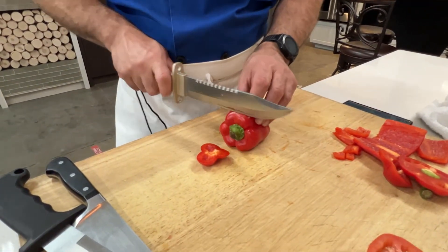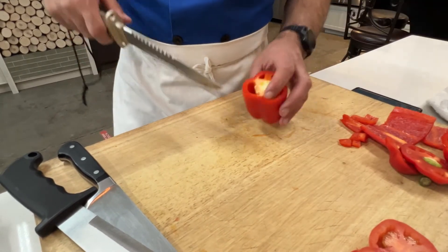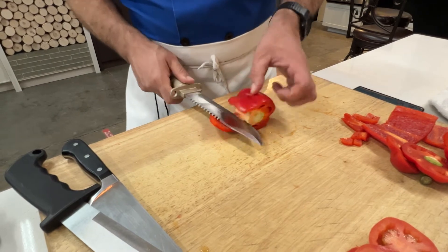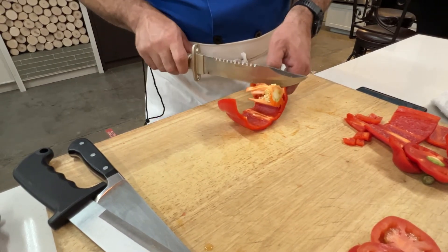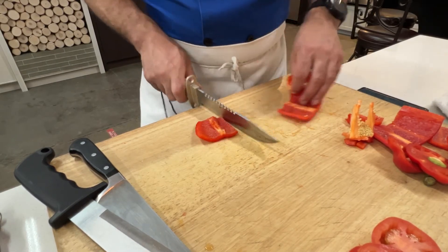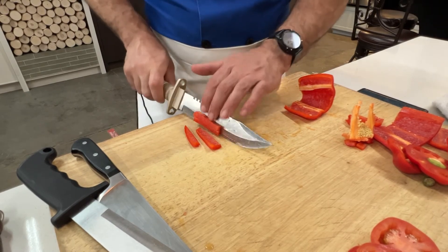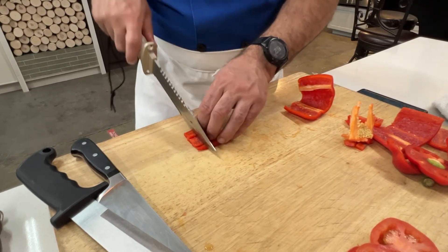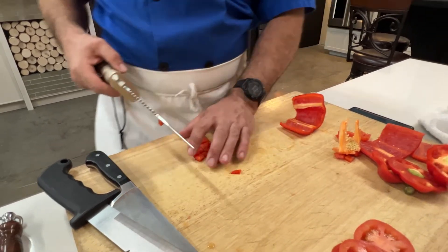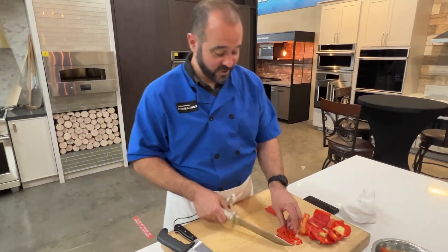In pure comparison between the two, this is so much easier to use just because it's not cartoonishly large. I suppose if you're in the middle of the wilderness, you probably wouldn't have fresh peppers — I don't think they grow wild. That's better. I can kind of do a little bit of a rocking motion with this one. The problem is the serrated backside makes it hard to get a good pinch grip. This is not bad, actually.